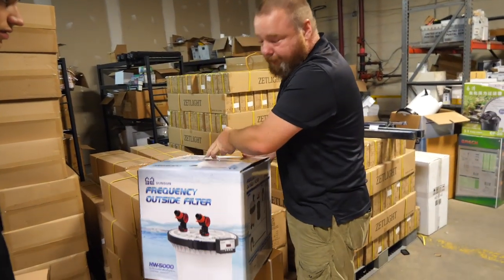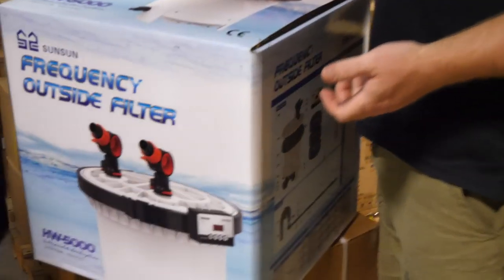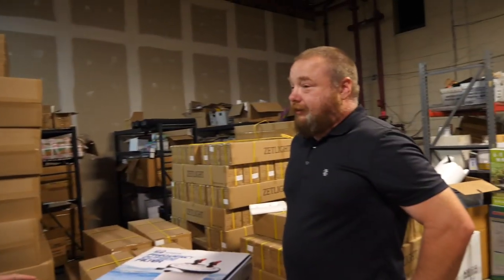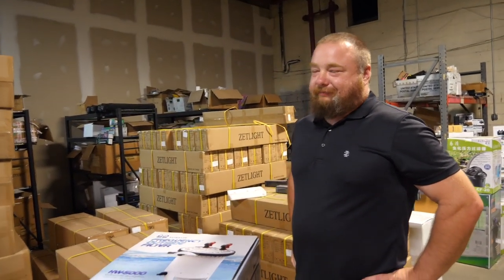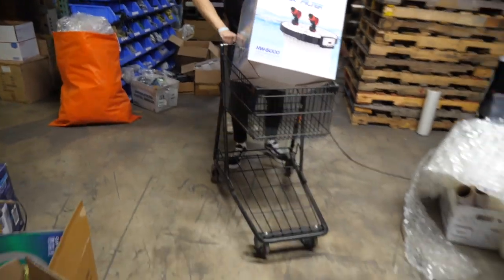This is our direct competitor with the FX6. It has more water volume, it moves more water, it's got a UV built into it and it's DC. Will this be good for a 75 gallon tank? Yeah, it'll be a little overkill for a 75. The more flow the better — I'm still going to send it. We got our shopping cart, we got our canister filter.